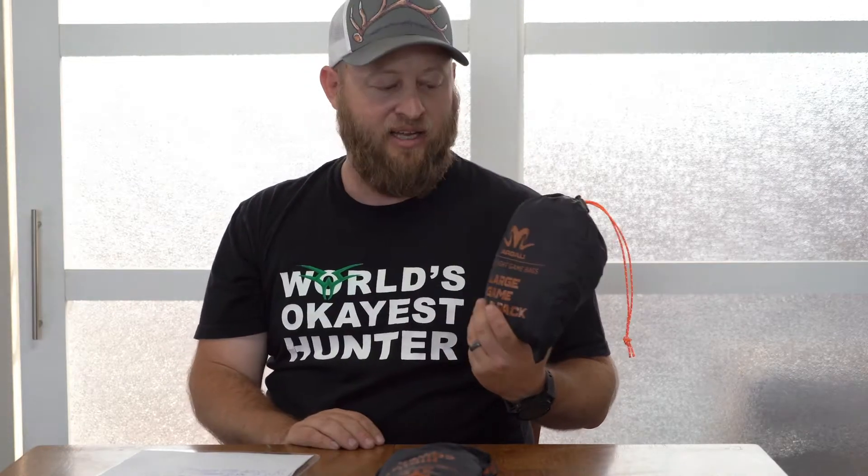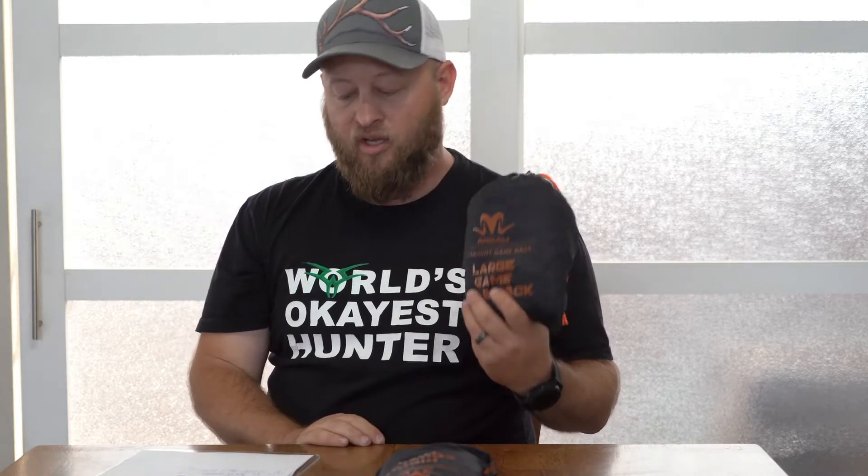The MOB bag is your standard meat-in, bone-in bag, so all the way up to elk. You probably can't get a moose in this one either, but anything bone-in from elk on down, you should be able to get in here.